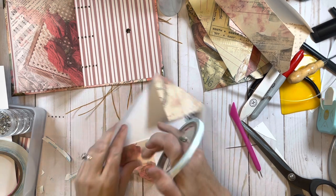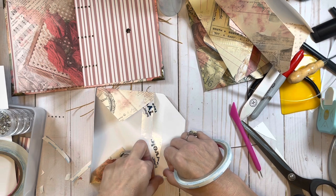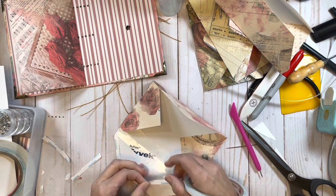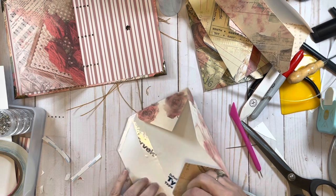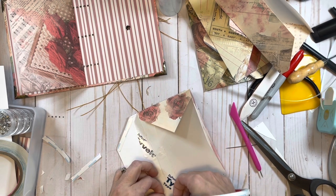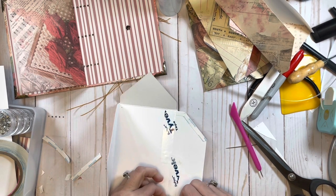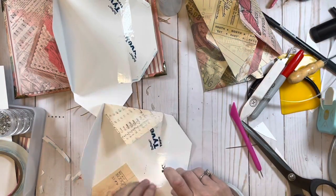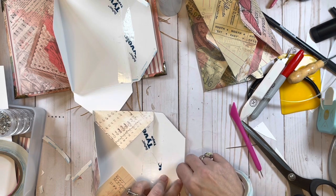Let me go ahead and put the tape on all of these because it's easier to do when they're outside of the journal. It won't take long and we'll be done with this part, then we can finish sewing in the envelopes very quickly. As you can see they don't take too long to do.